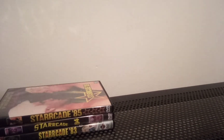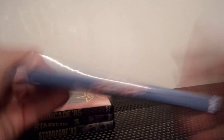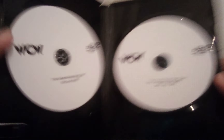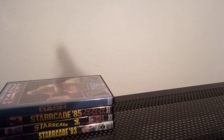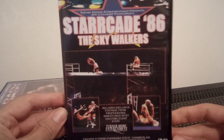Bash at the Beach — I might need to show you the disc of this one because I wasn't sure what year it is, and there we go, 86. This is a two-disc set because it was an event spread over two separate evenings apparently, so my friend was saying. Starrcade 86: The Skywalkers.